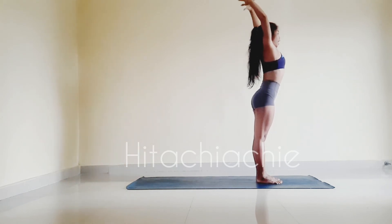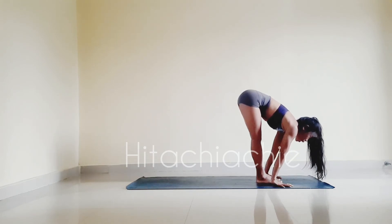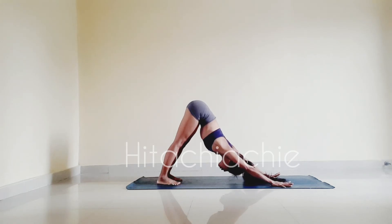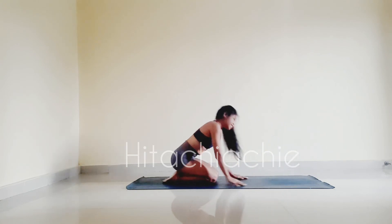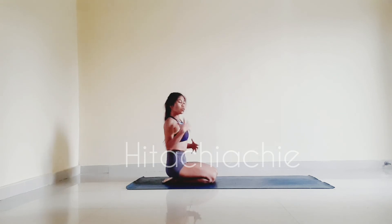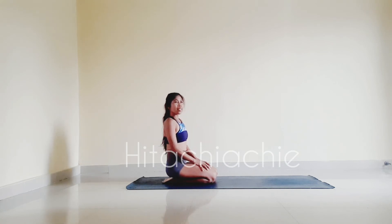And step left foot in. Exhale, forward fold. Inhale, halfway lift. Step your feet back. Exhale, downward facing dog. Inhale, bend the knees down to the floor and come back to a sitting position. You can rest here, or even rest in child's pose if you need to. You can continue practicing this sequence, this flow, for two or three rounds.